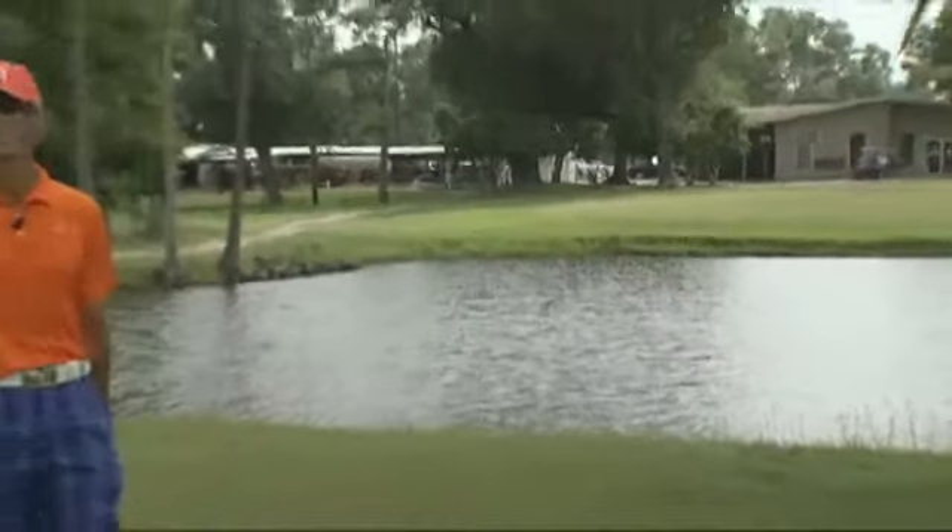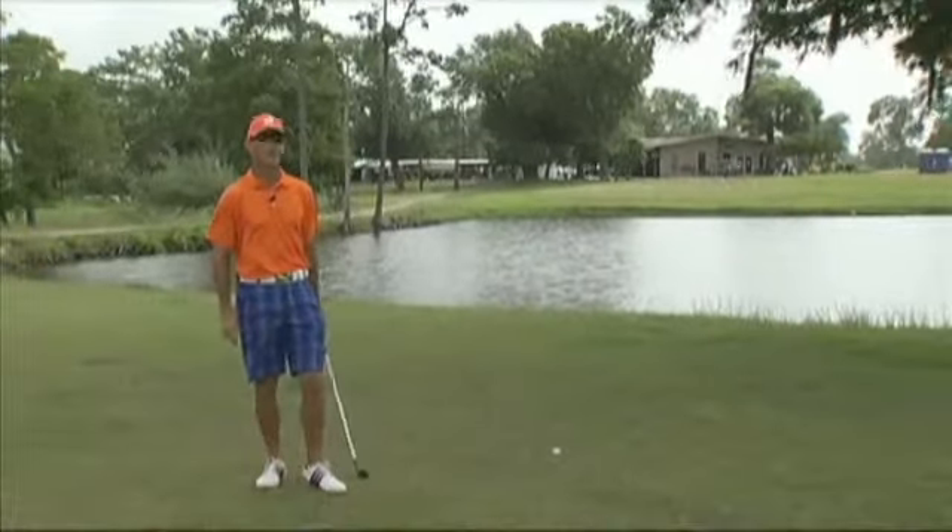That looks pretty good right there. Perfect tee shot. Let's go see how it does.